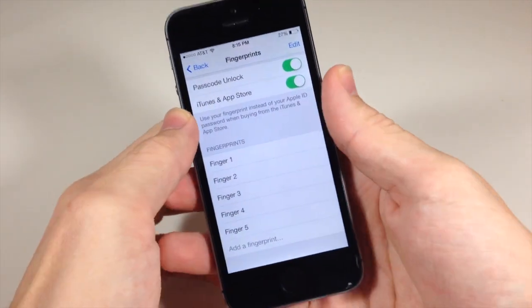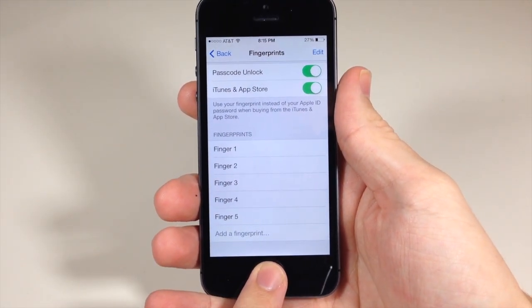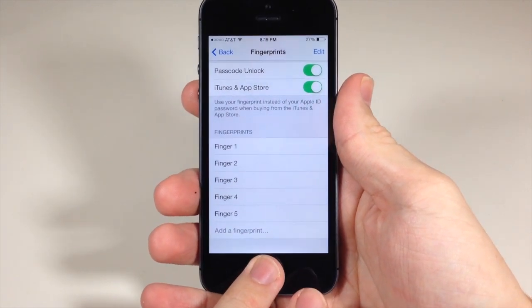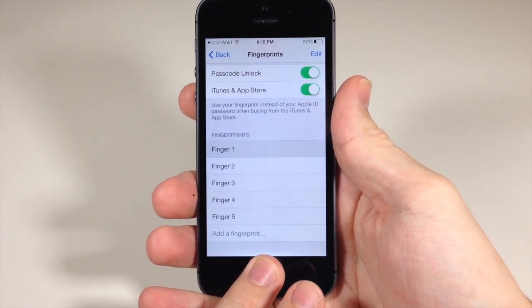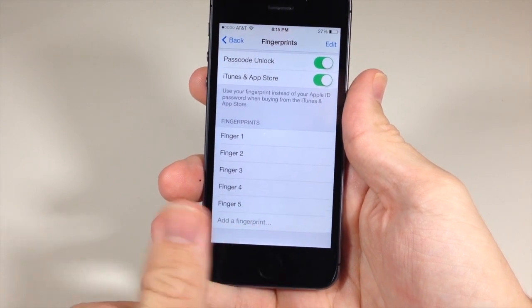If I try my other hand here, you can see that's Finger 4, and there's Finger 1 and Finger 5.